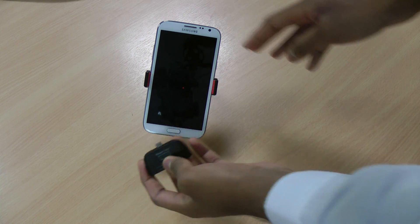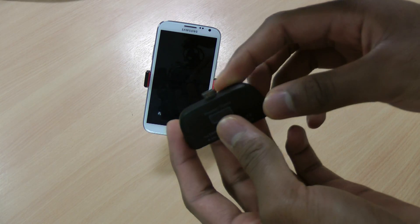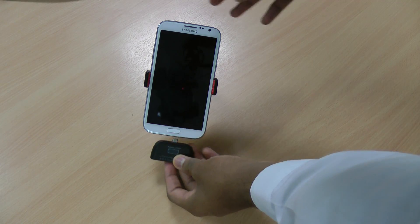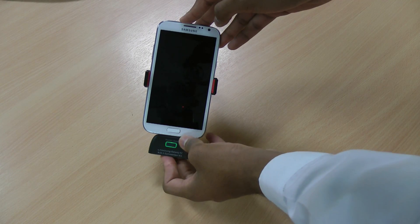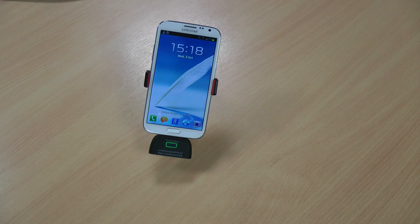As it's a micro USB connector it does say S2 on it — it's compatible with the S2, S3, and I'm pretty sure with the One X as well, and also the Note and Note 2. Just plug that in the bottom, and as you can see it's running through all the checks necessary.